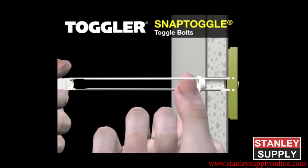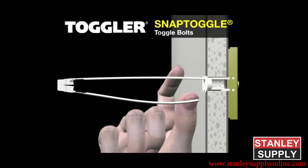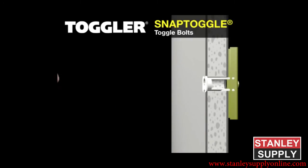Slide the cap along the straps until the flange of the cap is flush with the wall. Place your thumb between the straps at the wall and push your thumb side to side, snapping off the straps level with the flange of the cap.